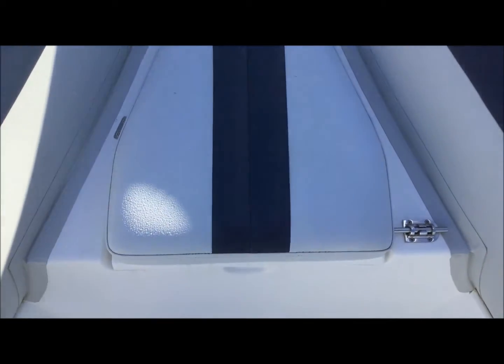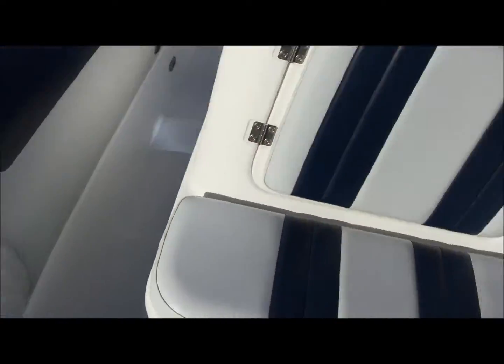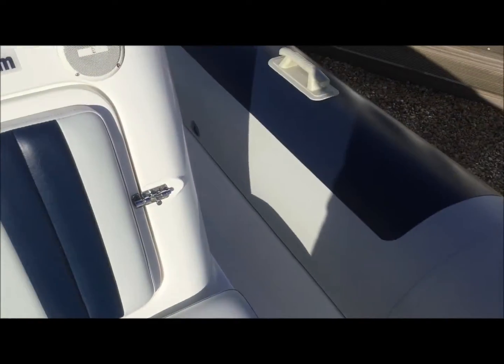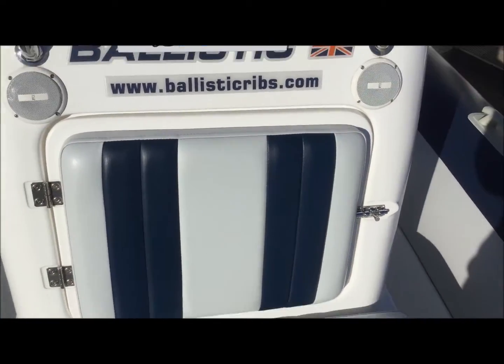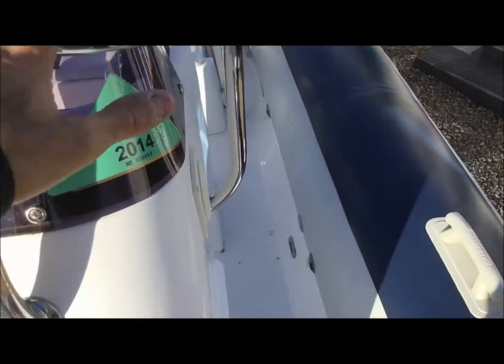You have the anchor on the front. And then on the floor here, we have a tidy deck locker which will take any lines or any extra bits you need. You have full LED lighting down each side of the boat for safety, and there are absolutely tons of stainless steel to hold onto when you're moving around the boat.